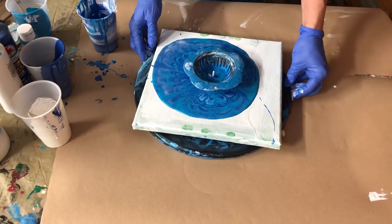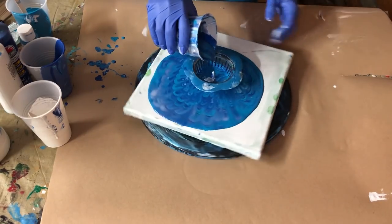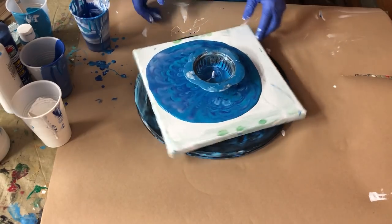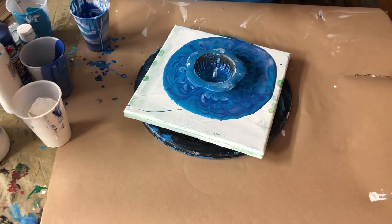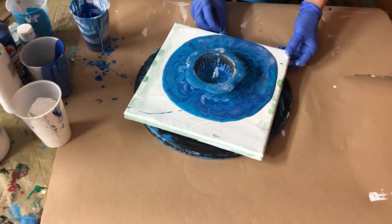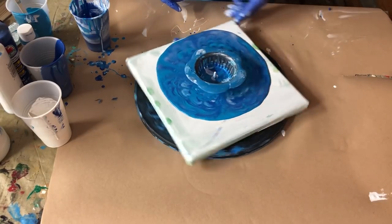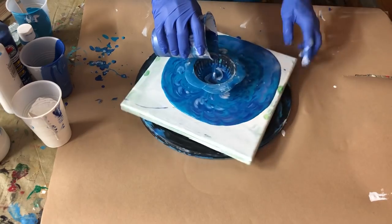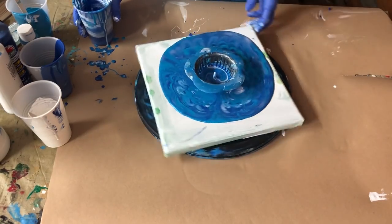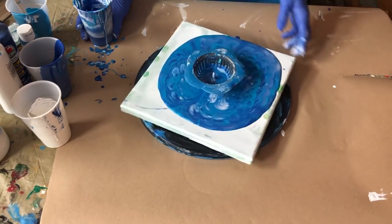Something's not level here, I can tell — it's probably my canvas or my table. I'm going to see if I can raise this edge up a little bit right here, simply because once it starts running off your edges it takes the pattern pretty much with it. I think that helped a little bit to even it out.